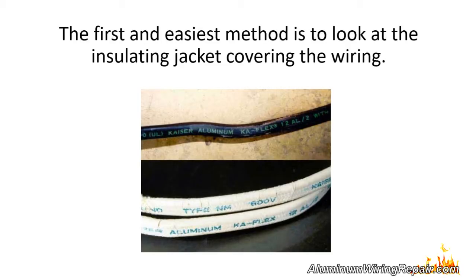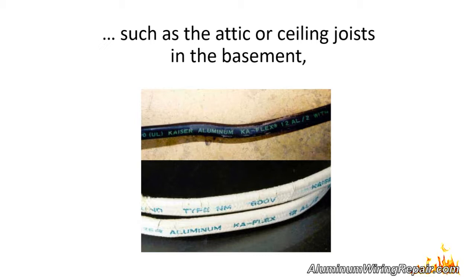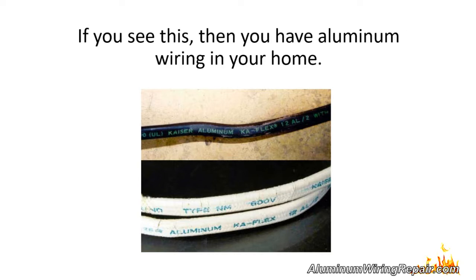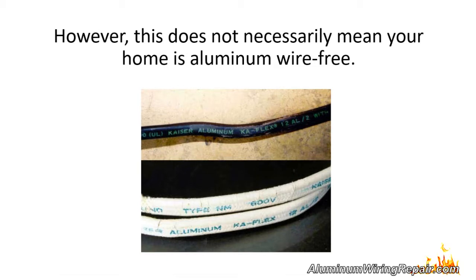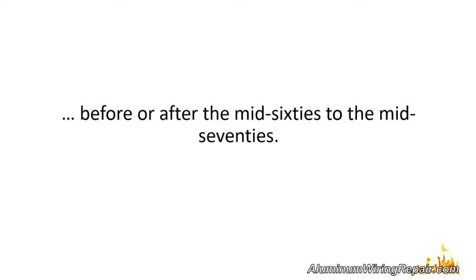The first and easiest method is to look at the insulating jacket covering the wiring. If you go to an open space where the wiring is visible, such as the attic or ceiling joists in the basement, you can actually see 'aluminum' or 'AL' printed on the insulation jacket. If you see this, then you have aluminum wiring in your home. If you see 'copper' or 'CU,' then the wiring is copper. However, this does not necessarily mean your home is aluminum wire free.